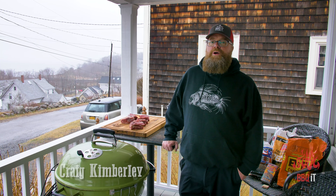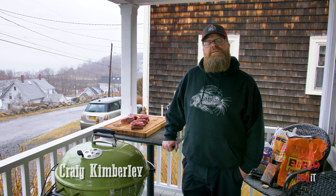Hey, what's up you guys? Thanks for tuning in to BBQ. I'm your host Craig Kimberley and I really appreciate you tuning in.